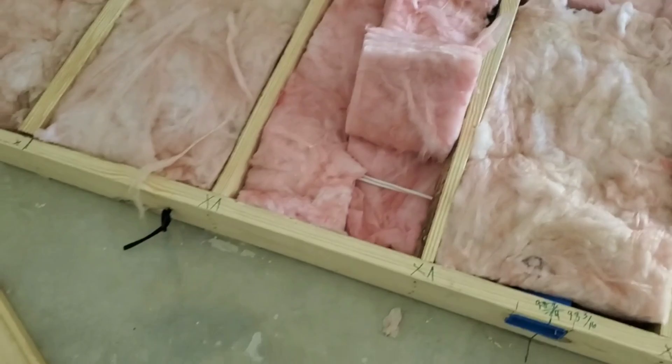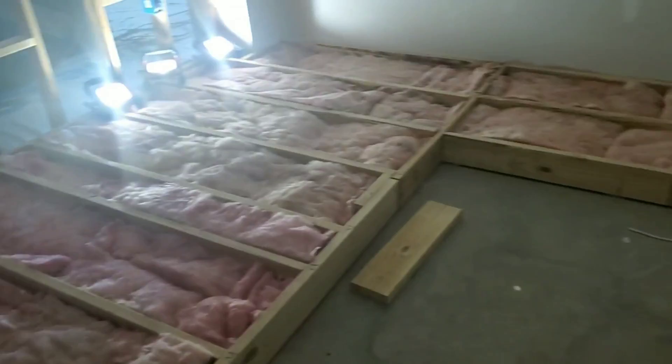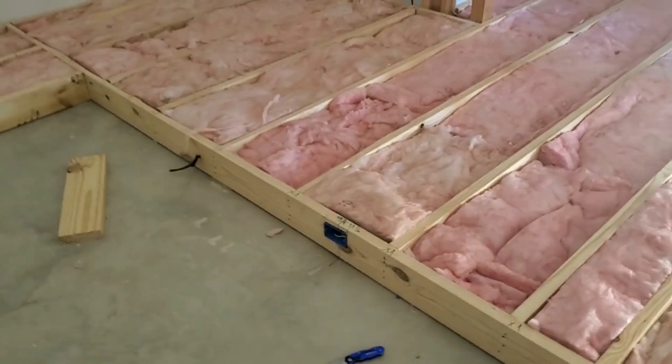We didn't run conduit in this riser because everything I'll ever need is already in there, and all the wire is rated for in-wall or in-floor use. Also, I know I said I wasn't going to split the insulation around the wires — I did end up doing that. You can see I split it there; I used some little wedges to help finish off the floor. I didn't want to waste any insulation since we're going to be using it for base trapping. I split it to get a nice full fill on both sides of all the wires.